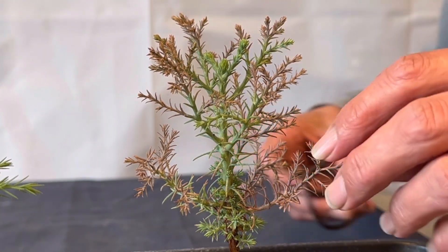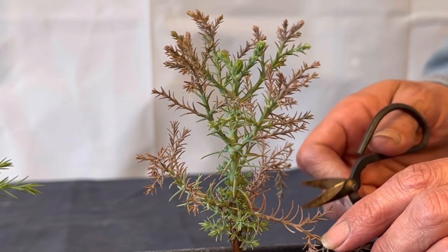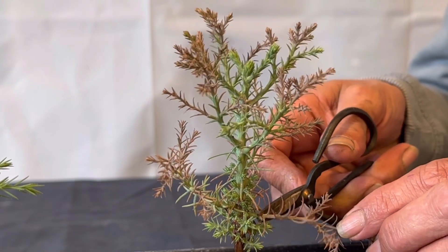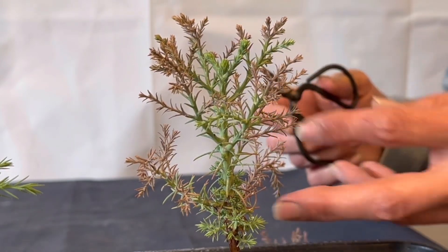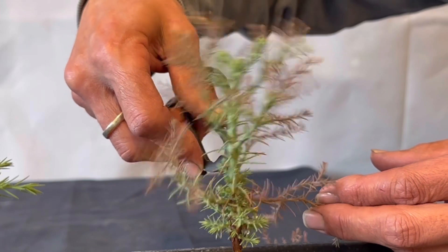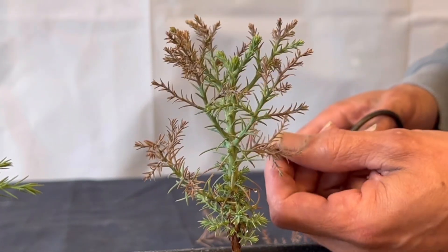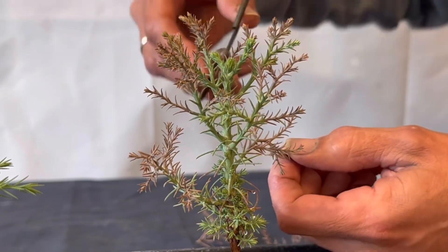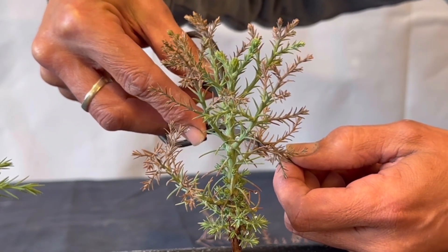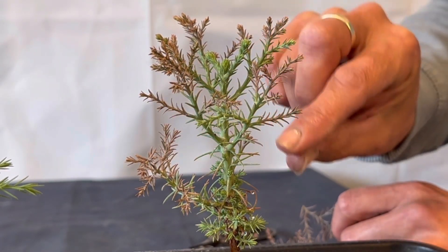As you can see, this branch has died all the way back down to here, so I'm going to trim that one all the way off. Likewise for this one at the back — the same has happened there. This one here still has a little bit of green, so I'm just going to trim it and leave a bit of brown on there, and hopefully it won't die back anymore.